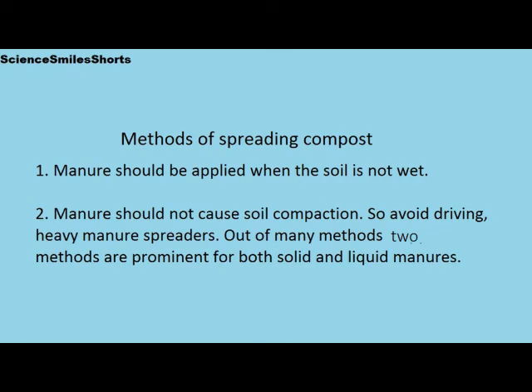Manure should be applied when the soil is not wet. Manure should not cause soil compaction, so avoid driving heavy manure spreaders. Out of many methods, two methods are prominent for both solid and liquid manures.